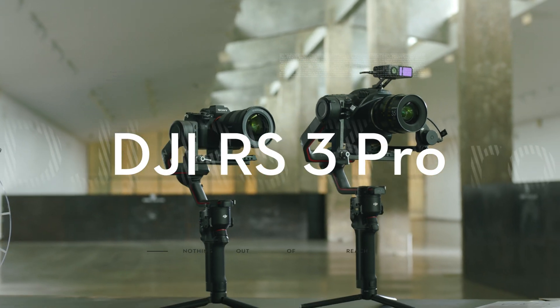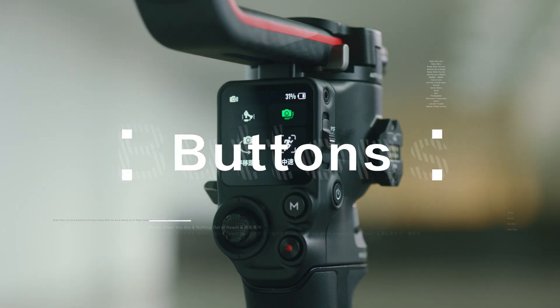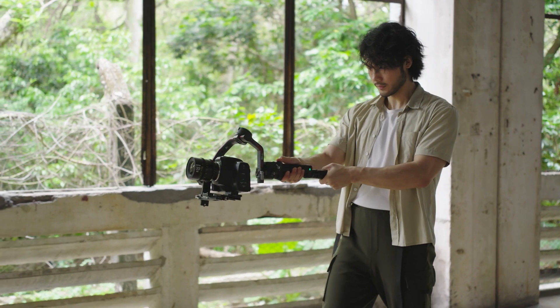In this video, we will show you the buttons on DJI RS3 Pro, along with some shortcuts for frequently used modes.